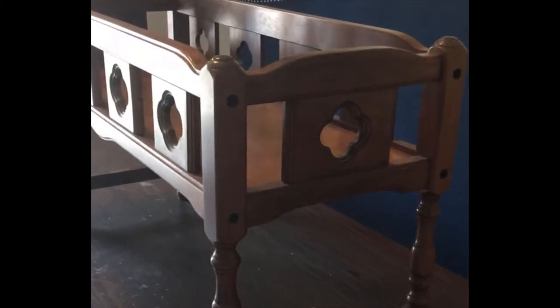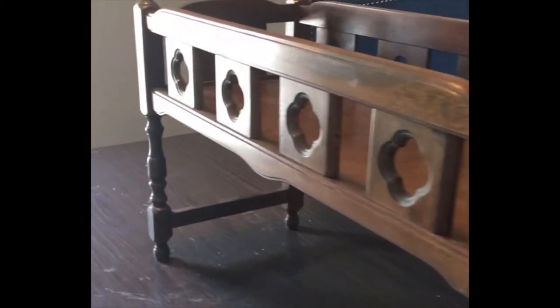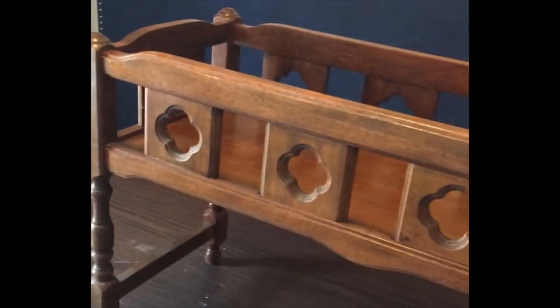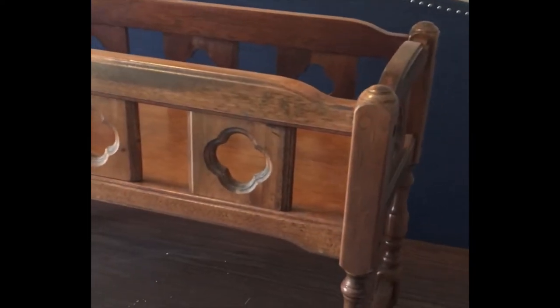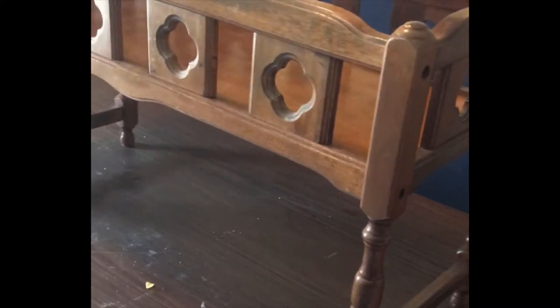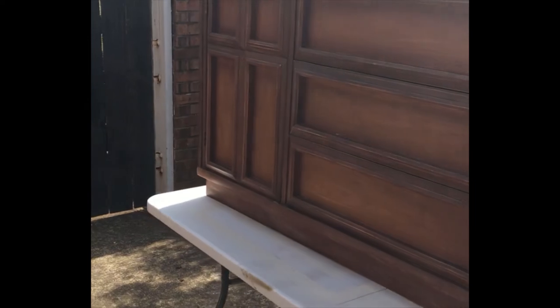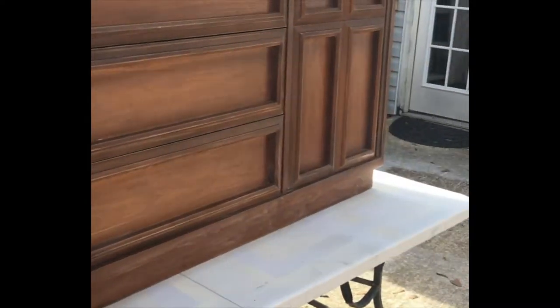Let me show you what these pieces look like. This is the beautiful wood bassinet — I just couldn't pass it up when I saw it at the thrift store. It's gorgeous with beautiful carved details. And here is the mid-century wood buffet — a beautiful piece with doors on each side and three drawers in the middle.